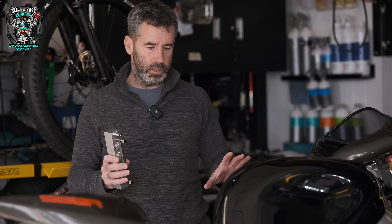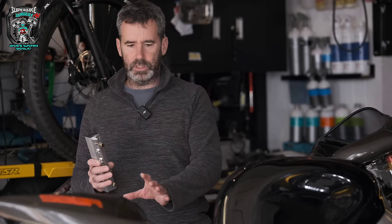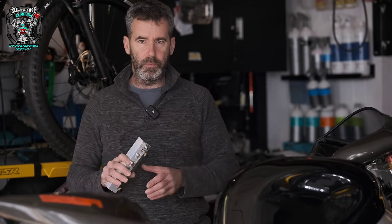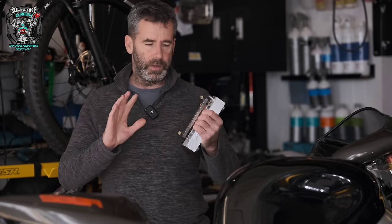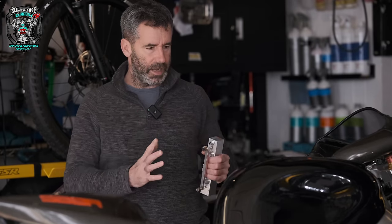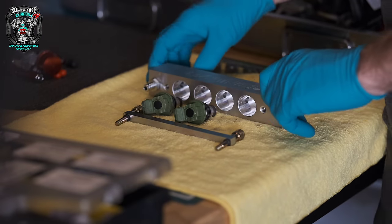I'm not going to film getting it apart - it's a mission. Getting at the throttle bodies, all the fairings have got to come off, the tank, the seat - it's just ridiculous. But I'll get it all apart, get the injectors out, bring you back in and we'll see what the injectors are actually like. Hopefully they just need servicing - they're not atomizing at all anyway. Let's get to it.